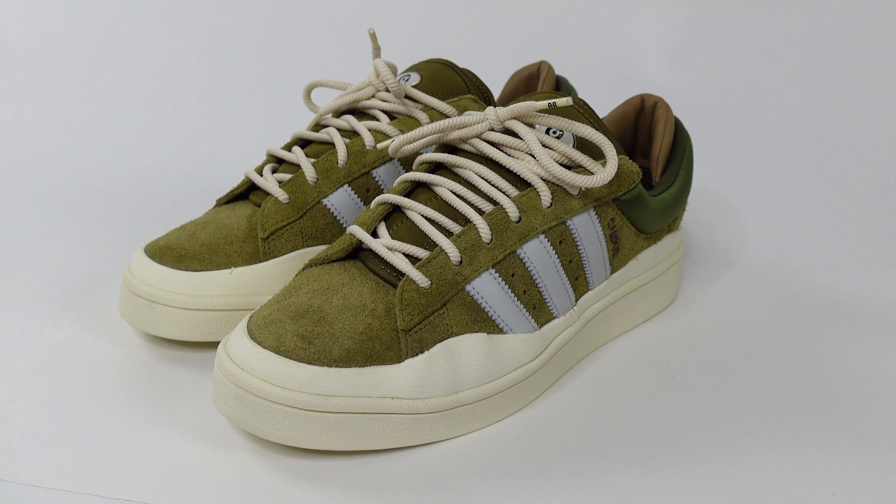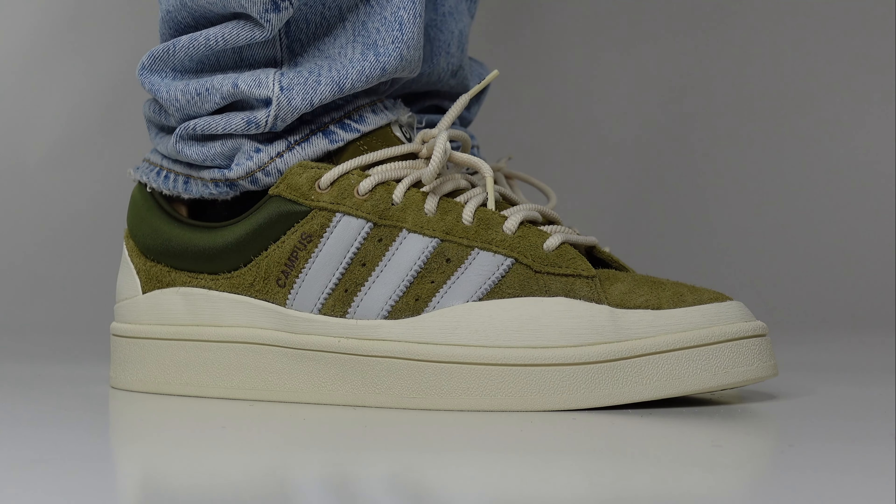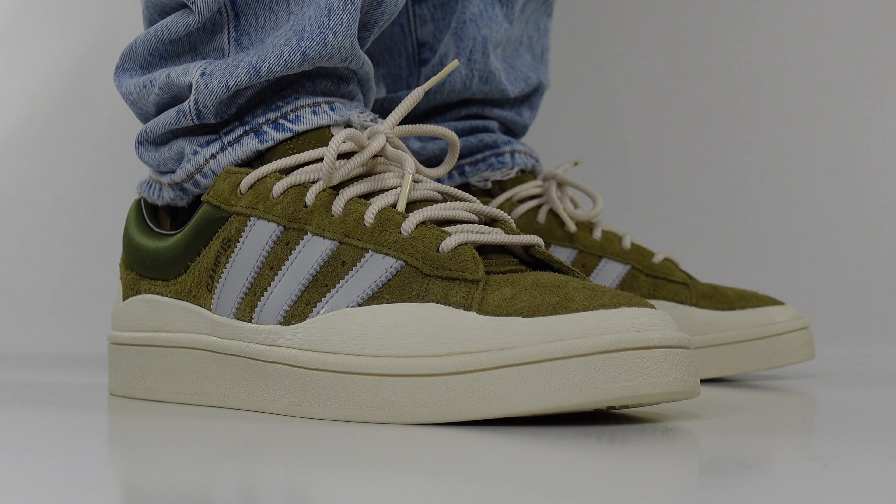If you're looking to get your hands on a pair of the Bad Bunny Adidas Campus Wild Moss in the olive colorway, the release date is set for April 29th. Adidas has officially confirmed the collaboration will be available on Adidas Confirmed and select retailers. If you're interested in picking these up at retail price, follow us on Twitter — the link is down below in the video description. Enable post notifications and every time there's a restock or shock drop, we'll send a notification out.